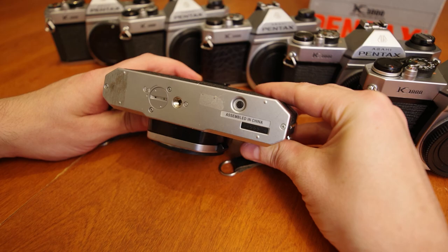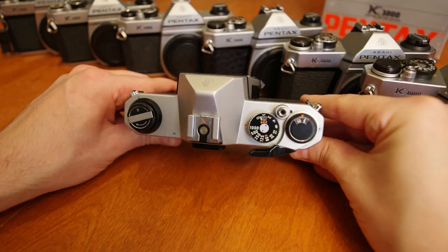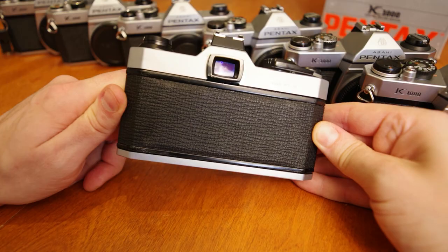There are multiple varieties of the K1000 with differing origins of manufacturing countries and therefore build qualities. However, all models operate the same. We're going to cover all the features of the K1000, so be sure to check the timestamps to jump to specific topics.